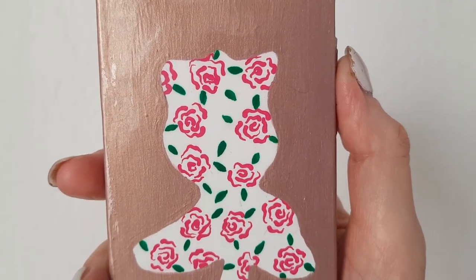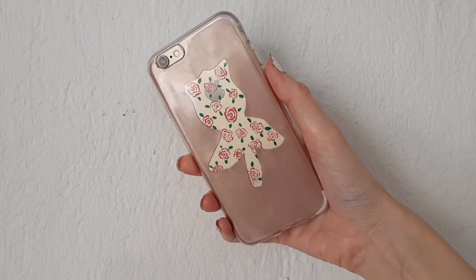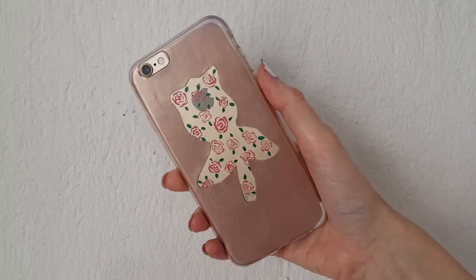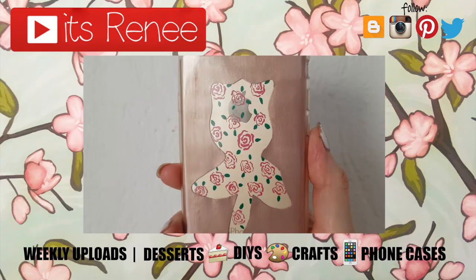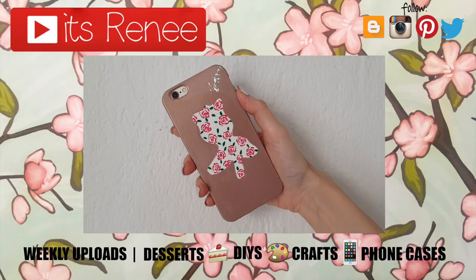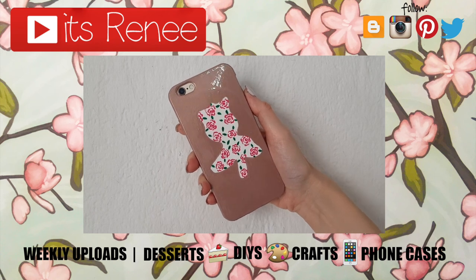Both designs look pretty different even though they use the same concept, and I really like them both. These are the ideas I wanted to share with you — hopefully you like them too! If you did, don't forget to give this a thumbs up, check out more phone cases on my channel, subscribe for more, and let me know if you have a favorite. Thank you so much for watching, I'll talk to you later — take care, bye!